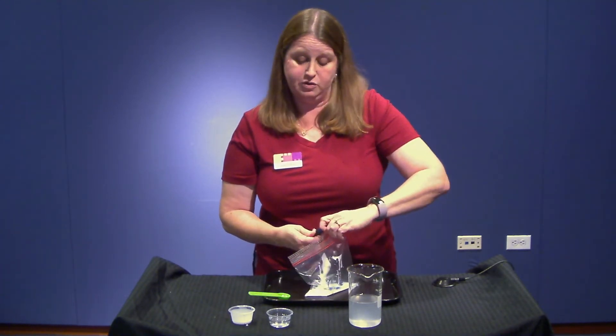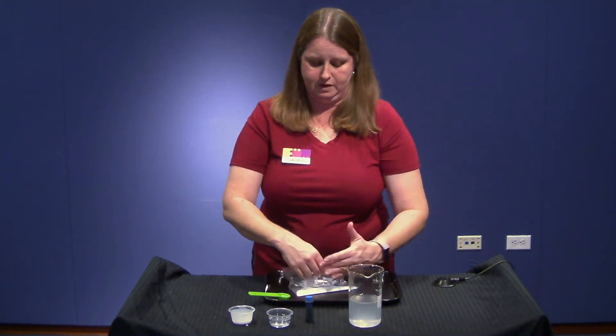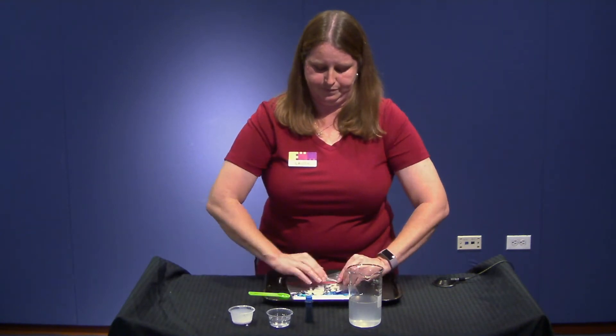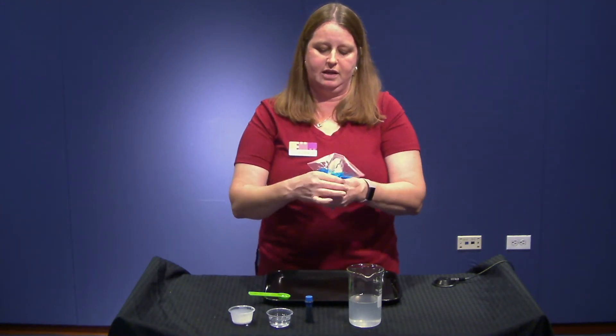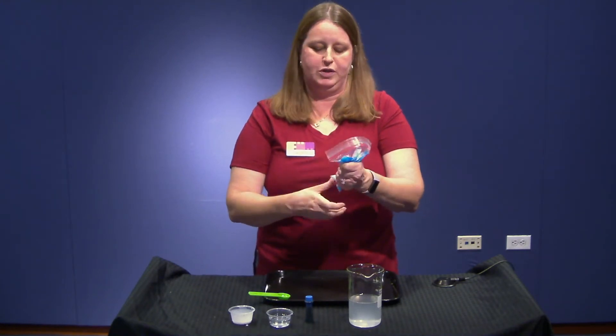Make sure that you seal your bag really, really well, because if you don't, you're going to have a big mess on your hands. Try to get as much air out as possible too. Now mix away. This is why I like doing it in a bag — it's more fun than mixing it in a cup with a stick. Mixing it with your hands is fun and it feels pretty cool in the bag.